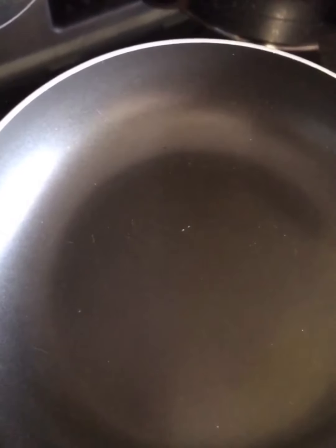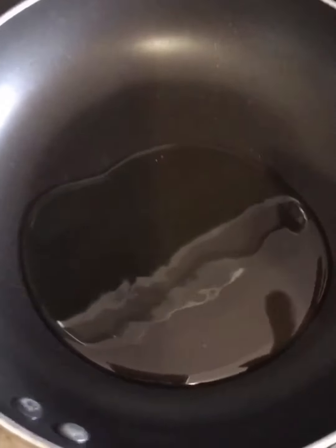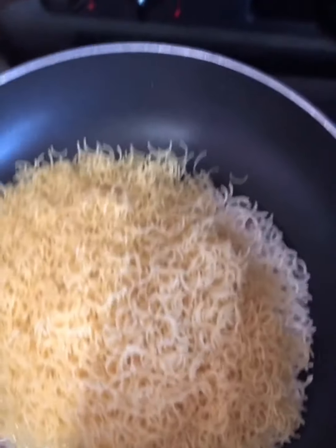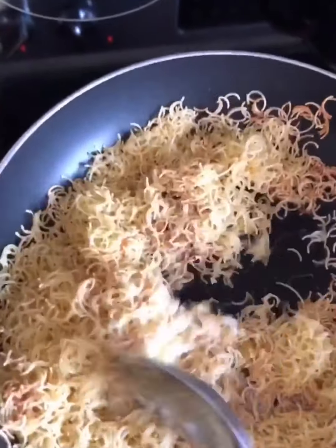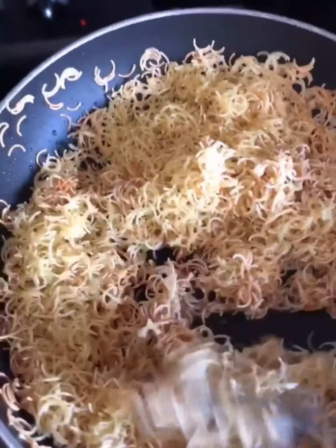Lastly, I'm toasting some vermicelli to go on top of the rice. I'm putting two tablespoons of oil in a skillet, waiting for it to get hot, then adding the vermicelli. Keep moving it around constantly because vermicelli cooks really fast — until all the pieces are toasted and red like that. Don't leave it alone or it will burn.